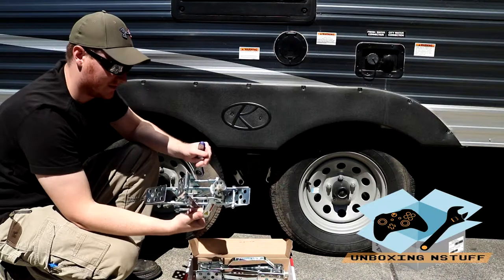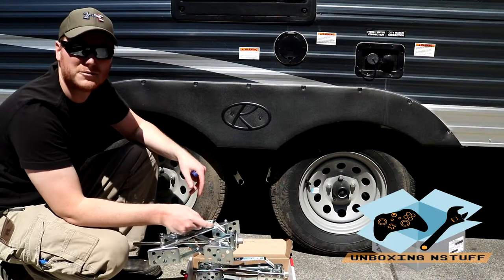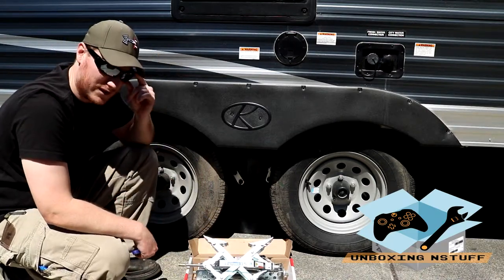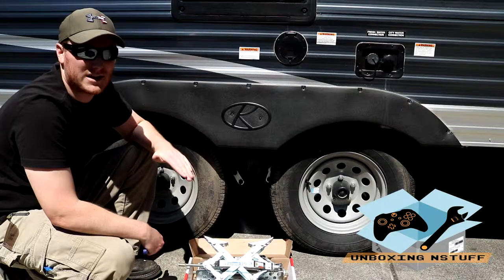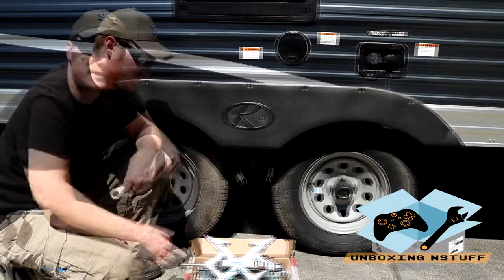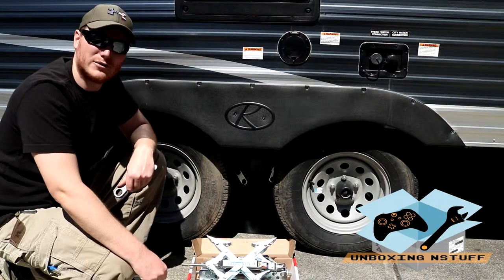These are a very neat, very cool product and I would definitely recommend them if you're looking for something to give you a little more peace of mind while you're out camping. I think that about covers it for this video. I'm going to get these packed up and into the trailer so I can take them on the next camping trip. If you're interested, go ahead and check out the affiliate link below and I'll take you over to Amazon where you can pick up your own set.